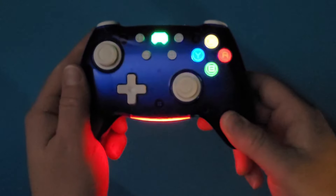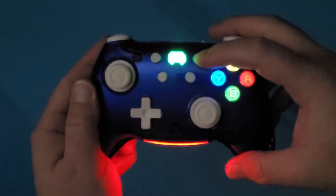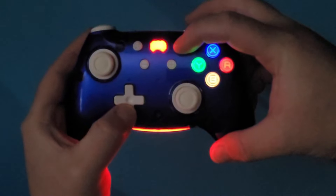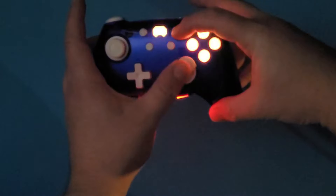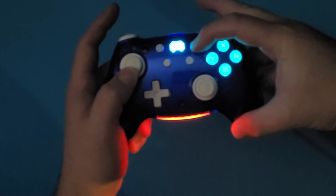Now for the coolest feature: this controller has some cool RGB lighting effects you'll want to check out. You can change the light of the ABXY buttons to either Xbox, Switch, Dreamcast, or PlayStation styles. But if you don't like the multicolor of those buttons, you can cycle through over 200 colors. Even the bottom light changes color.